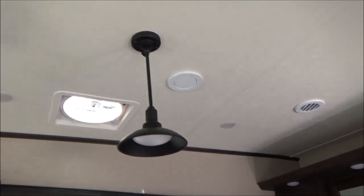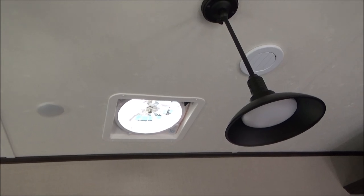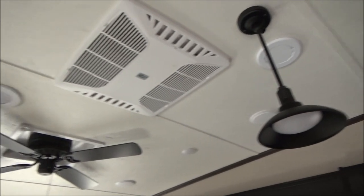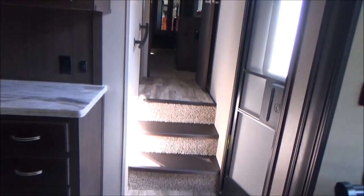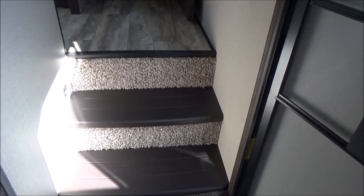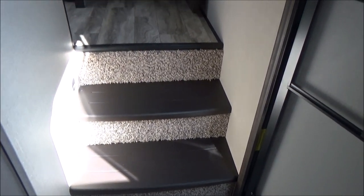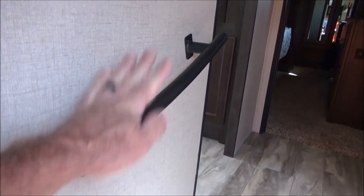Up in the ceiling of the kitchen, we have a whole house fan — called a comfort air fan — thermostatically driven on a digital thermostat. You can set when it opens and closes, and it will close if it starts to rain. We also have a ceiling fan and all LED lights all the way through the coach, very easy on the battery and very bright. Solid surface steps going up into the master — no carpet to break down on the steps.